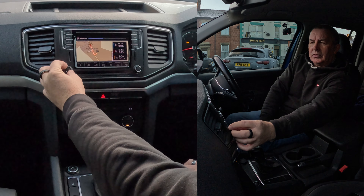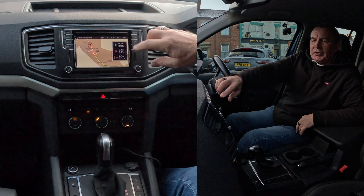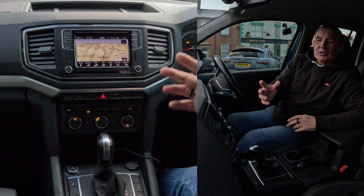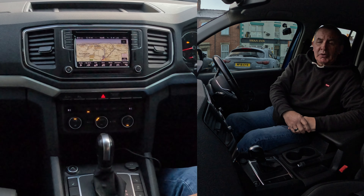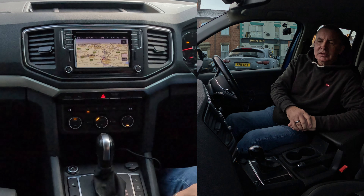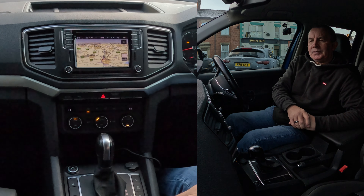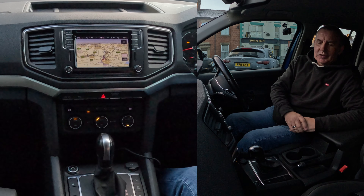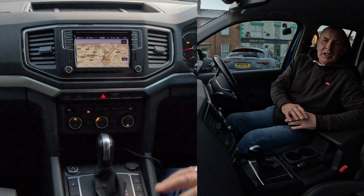Please select a route — it gives you a choice of three routes: fastest, most economical, and so on. Click one and you're off: 'Please follow the A675 for 100 yards.' We're on the forecourt so it's confused slightly, but that's how you set the sat-nav.